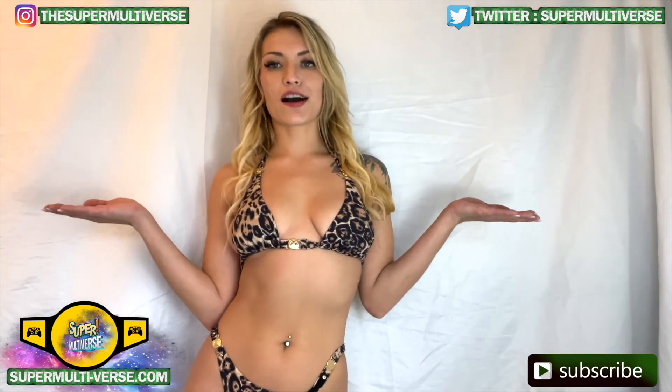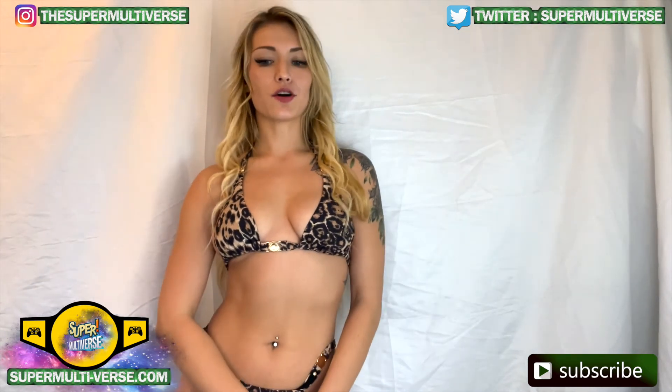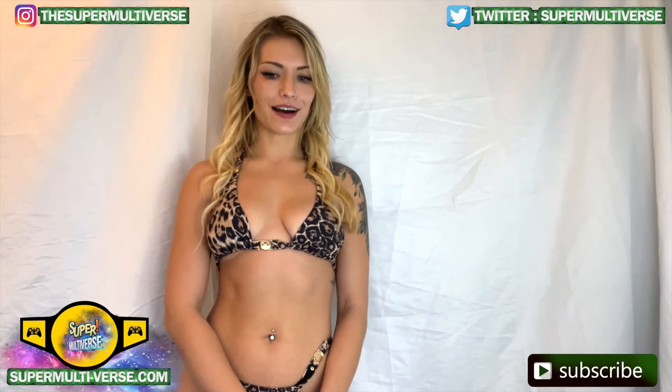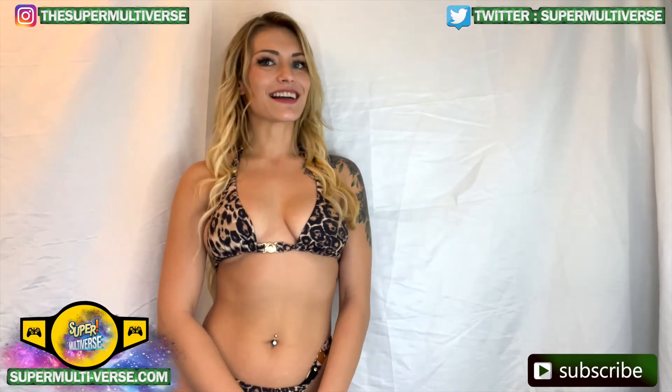This has been Unboxed with SuperMultiverse.com. For all the latest updates and reviews on toys, action figures, video games and so much more, be sure to visit us weekly at SuperMultiverse.com. Like, comment and subscribe please. Thanks for watching — we'll see you next time.